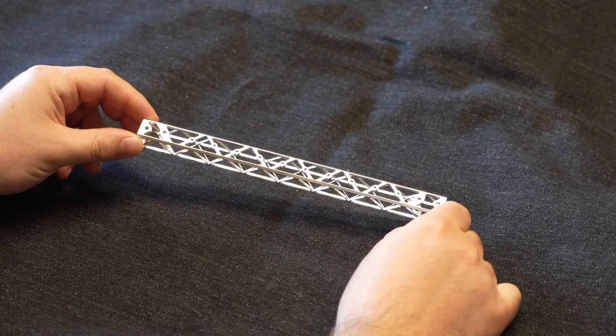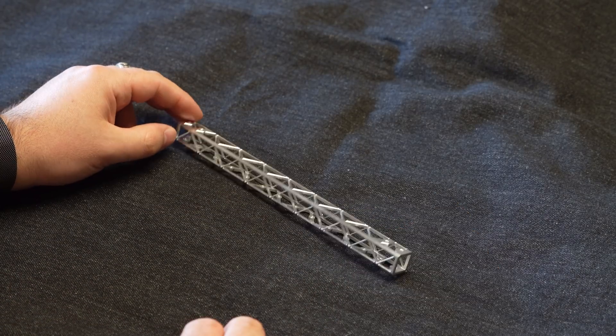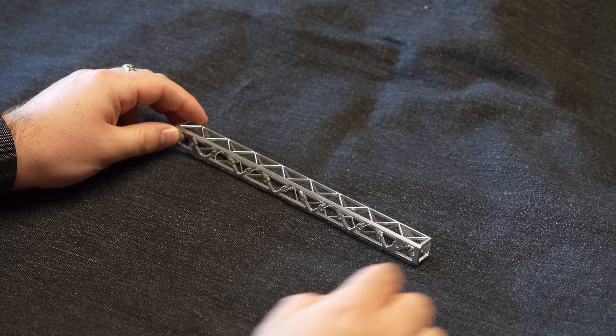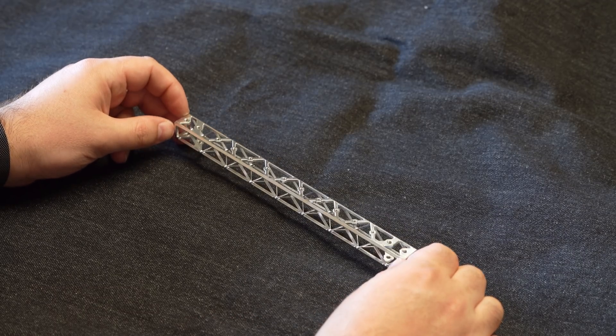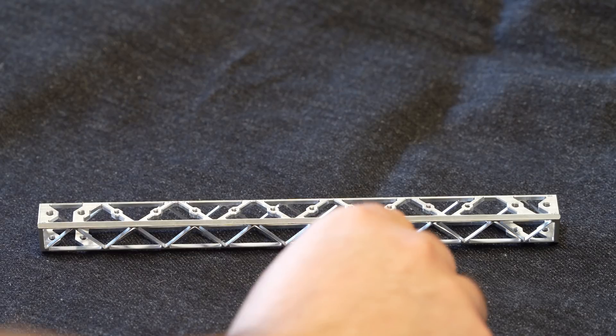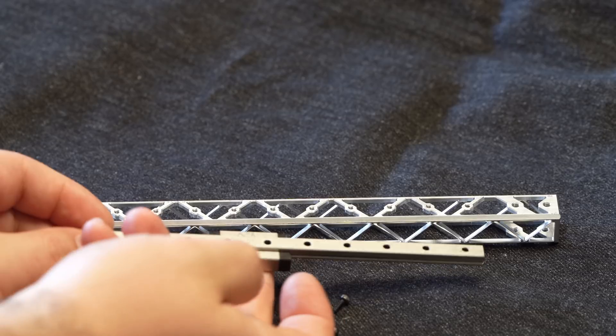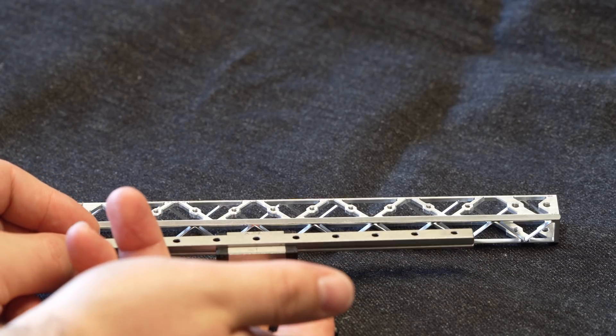Hi guys, just a quick look at the ultralight Voron Zero X-beam I made. It is made from a 15 by 15 mm square aluminium tube, with a wall thickness of 2 mm. It has all the necessary threads for mounting the linear rail, as well as the M3 threads to mount it to the rest of the machine.